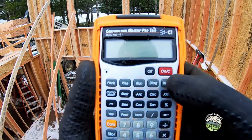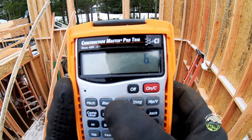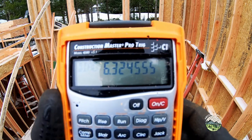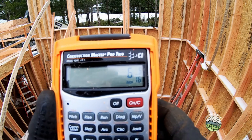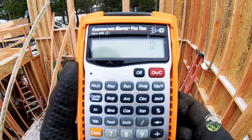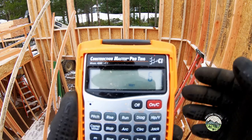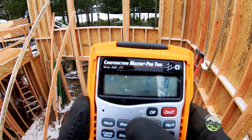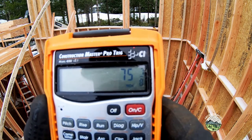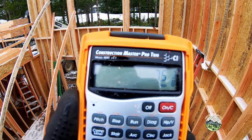Here's how I do it. Here's my calculator. Let's say it's 6 foot along the plate from the corner to the long point — we always cut to our long point. So: 6-foot run, 4-inch pitch, diagonal — that gives us 75 and 7/8 inches. That's what we measure along the underside of the plate. Simple triangle.